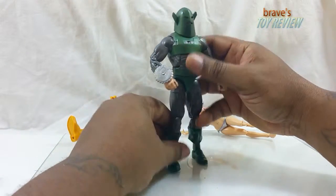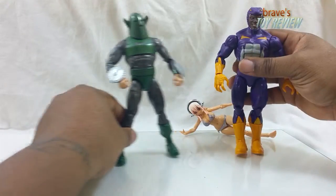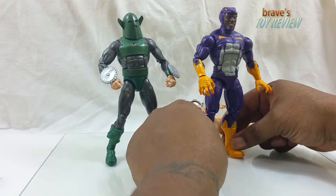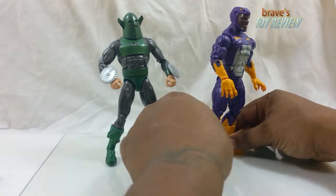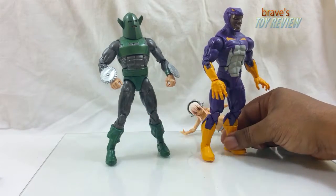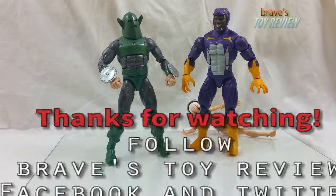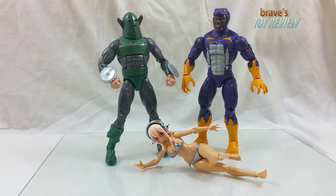It doesn't come with any accessories, which is quite sad. I don't believe these are made for kids — I know they're toys, but these aren't really made for kids. I'm glad Hasbro is starting to produce more Marvel Legends. I just wish they'd do more — try harder, come on. Do more characters, make it count.